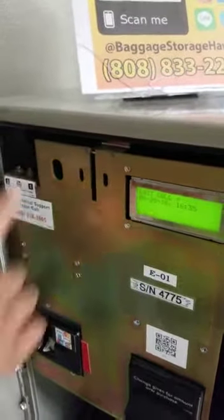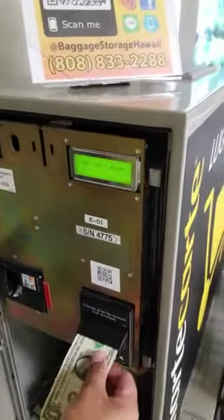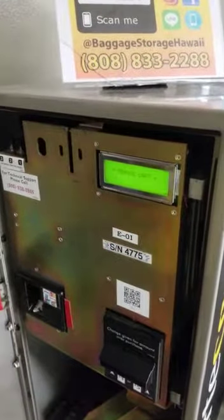Step two: do a $1 cash test then a gold card test. Ensure change is given and place coins back in the hopper. Verify that the cart count has reduced by one.